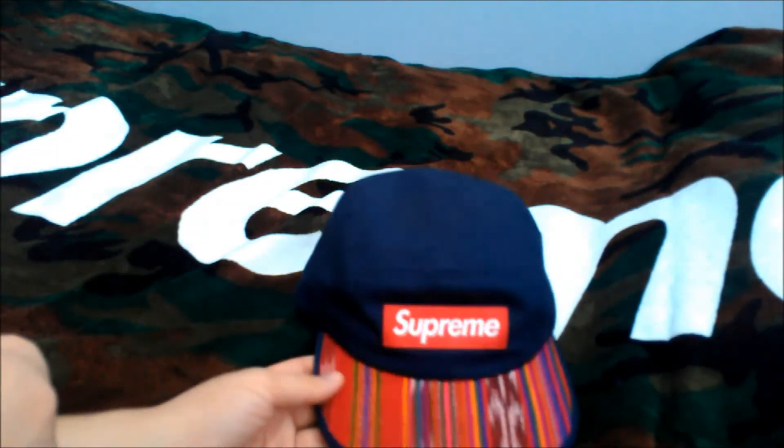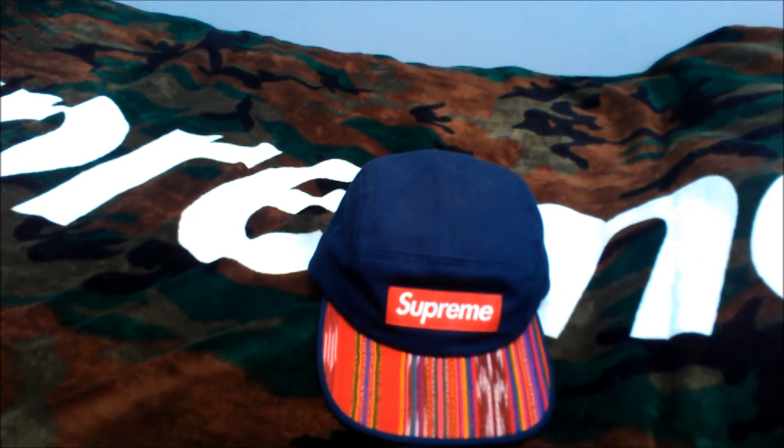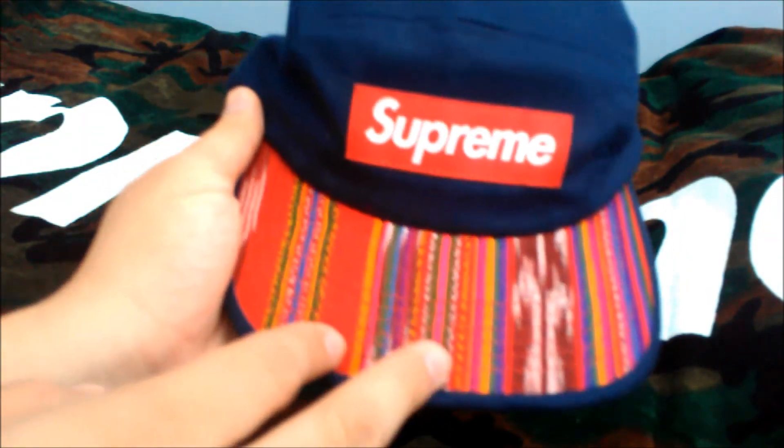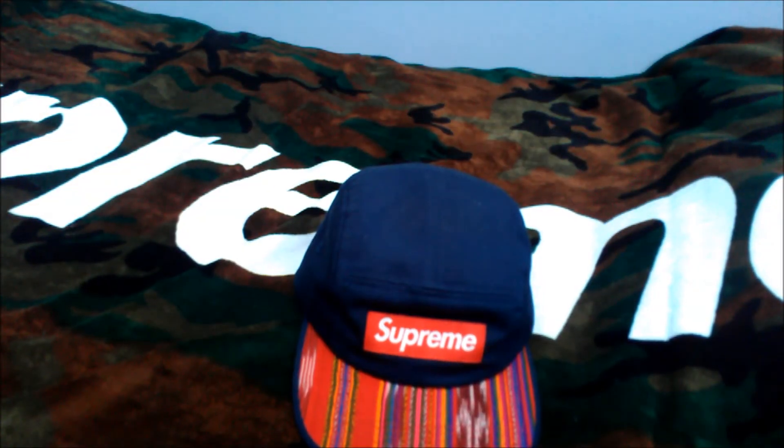Thoughts on the camp? It's actually a nice little versatile camp for summer. It has a great fit — it's slightly deeper than maybe usual camps, but it probably has the most typical fit. It's not really too loud or anything, so you can wear this and people won't be turning heads. But with the Supreme red box logo and the Guatemalan pattern here, people will definitely notice that your hat's a little something different from the others.